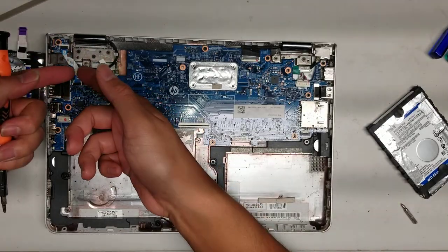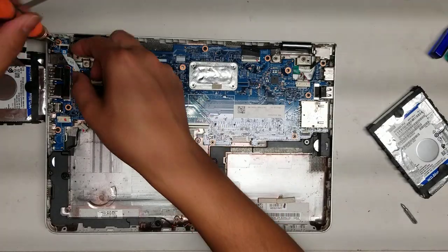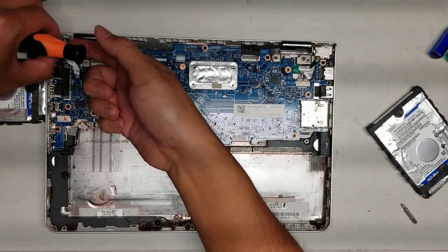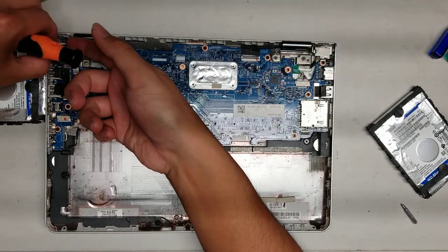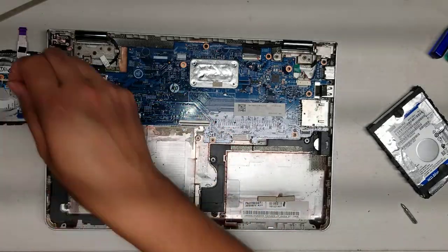We'll take out the power button. Move the clip and the one screw. The power button is coming up — just be careful with it. We've got the power button cable out.